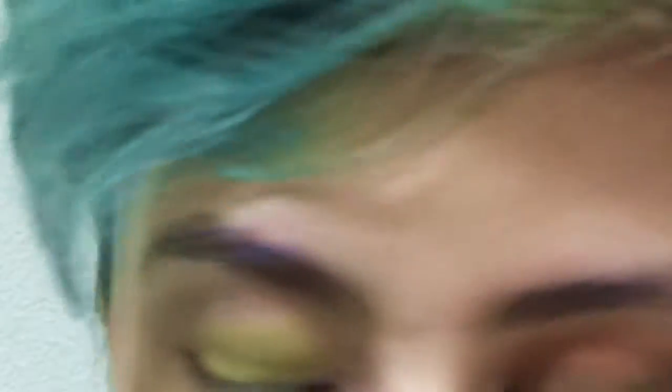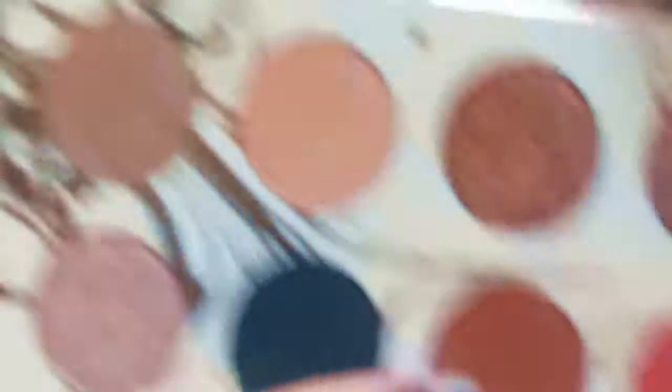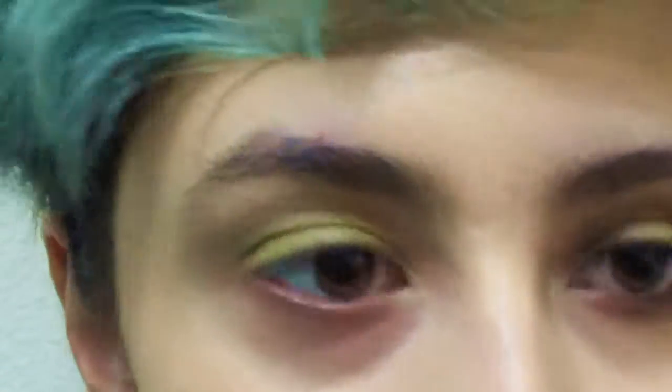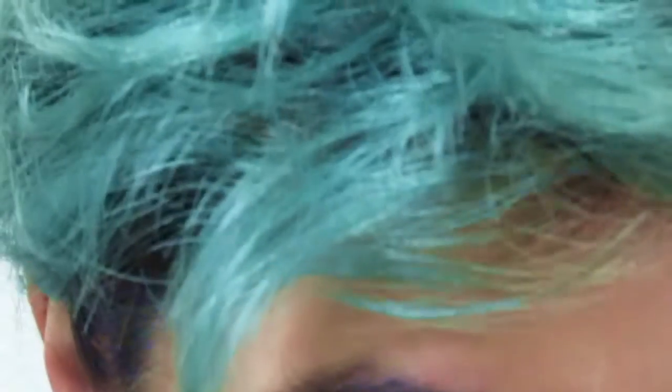Now that that green is all over the lid, I'm going into the Colourpop Dream Street palette and I'm going to start off with this red-brown shade. I don't know how to read the name on the back. Take a fluffy brush, get that color, tap off the excess because it's a little powdery, and then put it into the crease. Now that that's pretty in there, wipe your brush off on your pants — and then figure out that your pants are lighter, so the color actually shows up on the pants. Don't do that.